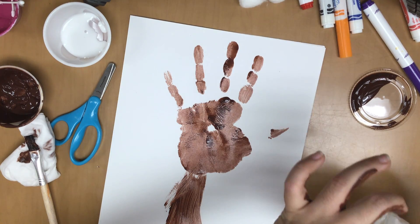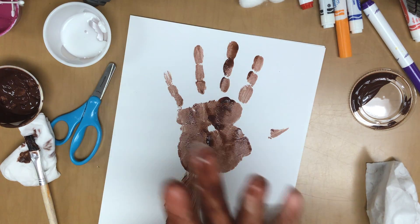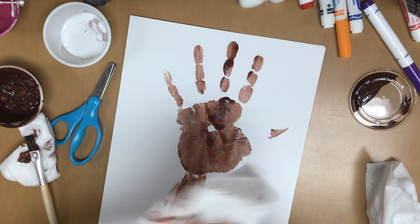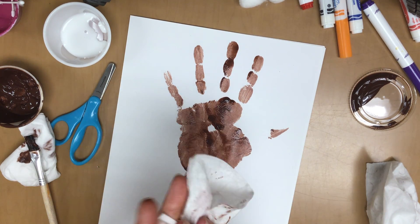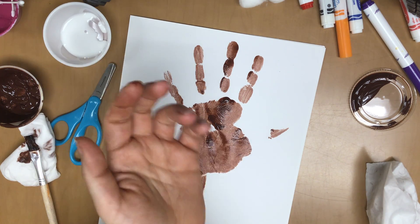I'm going to wipe my hand off because it's really hard to do anything with paint all over your hand. That paint wasn't cold this time though, so that was good — the last couple of times it surprised me with how cold it was. I also have a trash can nice and close by so I can throw this away, and I'll try to get all the paint off of my tattoo.